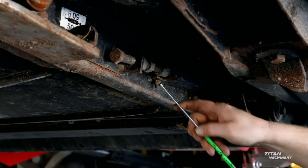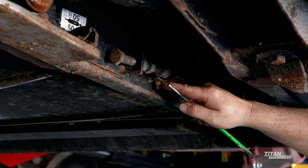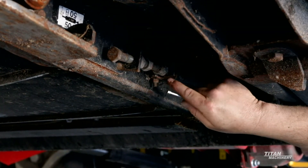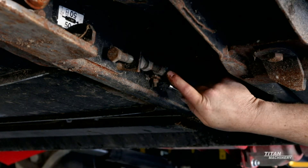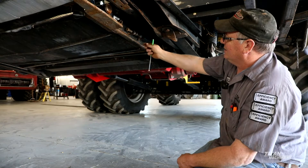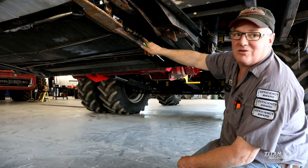This little bolt in here - some people think they have to take that out. That does not have to come out. The only time you'd have to take that out is if the spring in here was broken; you would have to remove this little bolt to get that spring out. Now that little bolt acts as a guide, so when we tension it back up, this little bolt here should be loose. There should be no tension on that from the spring.